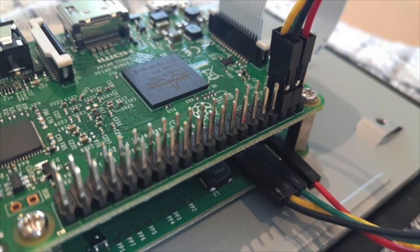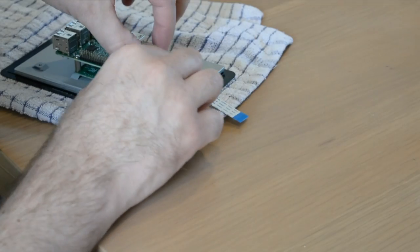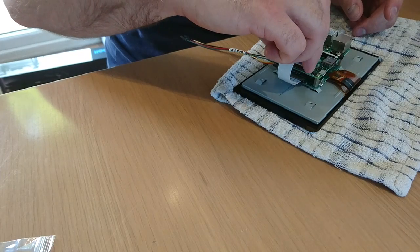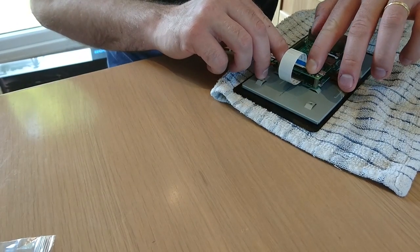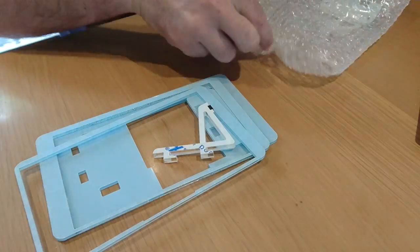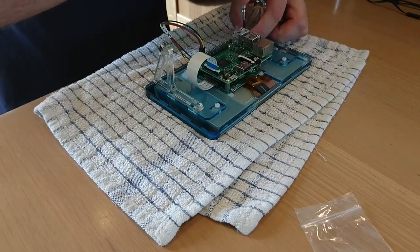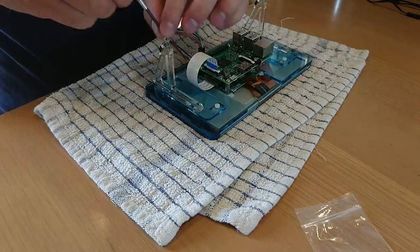You can then connect the ribbon cable to the Pi, again ensuring the catch is fully secured when the cable is in place. All you need to do now is boot up. If you set up your Pi touchscreen with one or two popular frame options, such as available from pimoroni.com, you may find that the display is upside down.